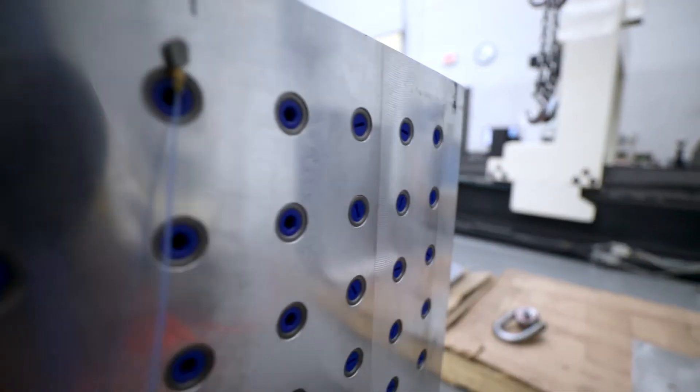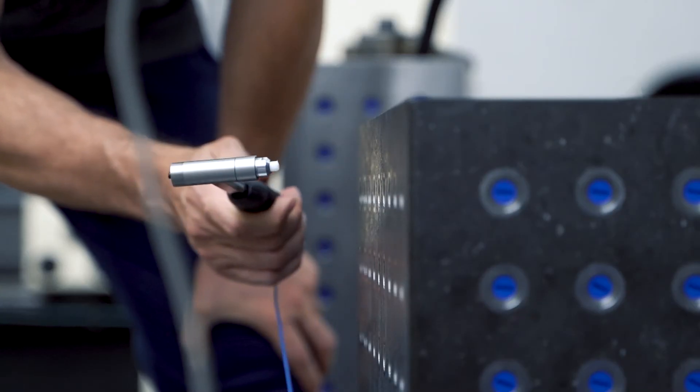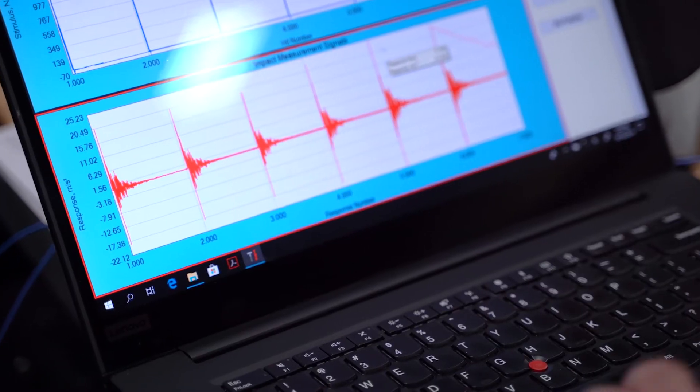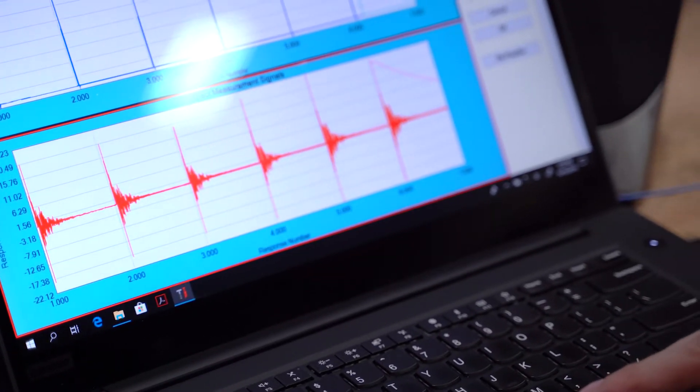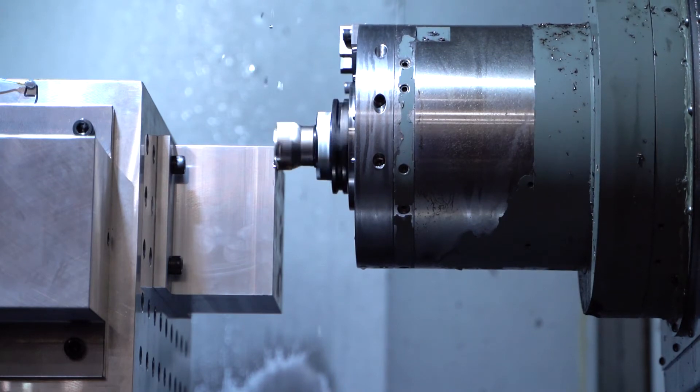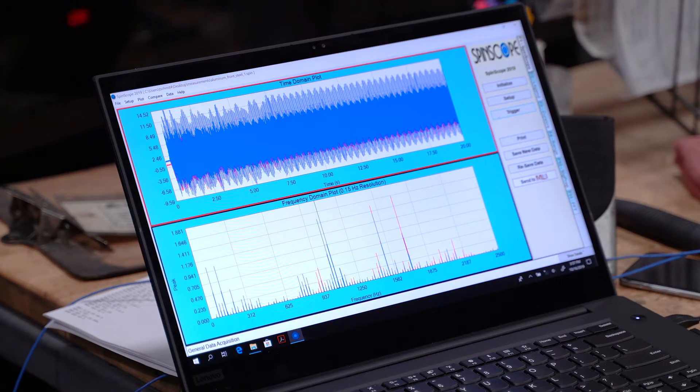In the phase two testing, we actually had two separate tests that we completed for each tombstone. The second was to repeat the dynamic testing that we did on the soft foundation previously, but this time the tombstone was mounted on the machine tool in question. We were able to get the vibration characteristics of the tombstone as mounted in the machine and then complete cutting tests in order to measure the vibration response of each of those tombstones while machining.